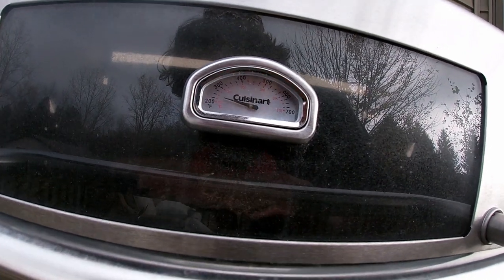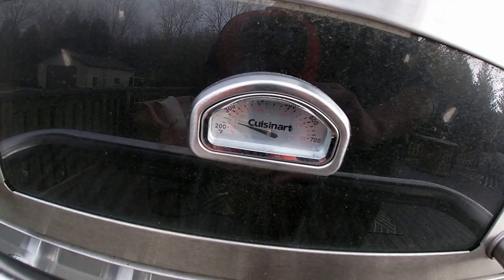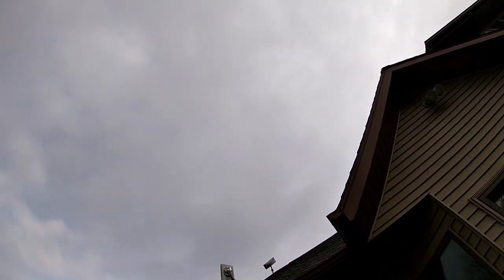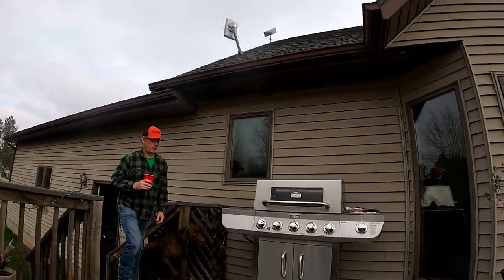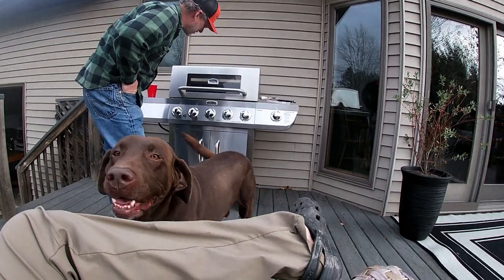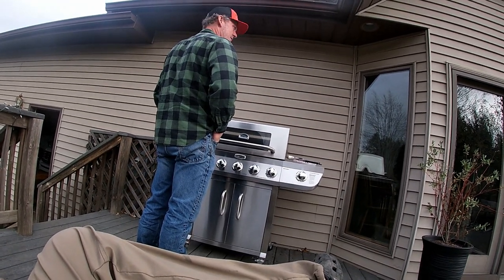We're at about 250, maybe a little higher. That's good. All we gotta do is sit outside and enjoy the nice bright sunny 70-degree weather. Well, it's only 40 out. It's as low as we can get it. I looked at this and it's about 250, or it might have kept climbing — 275-ish. But that's kinda where we wanna be.